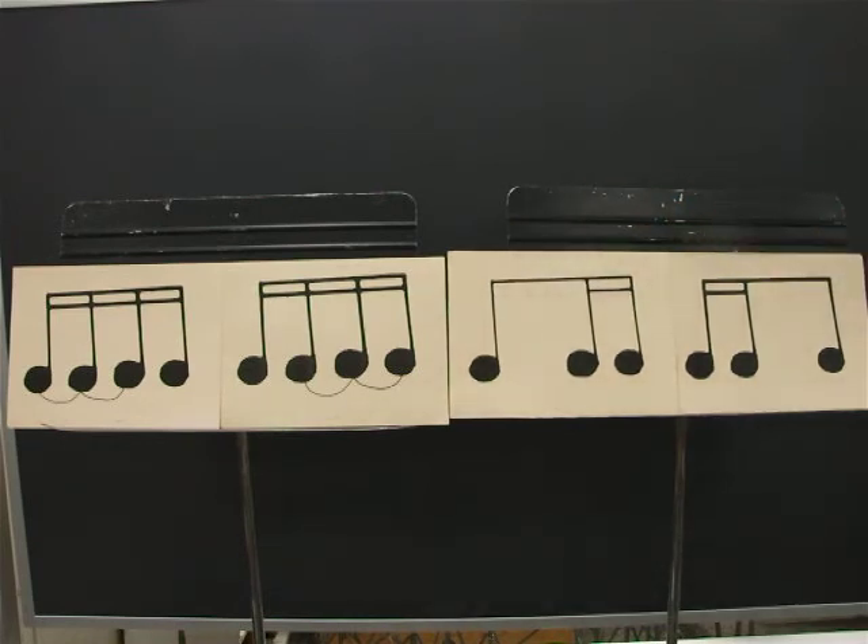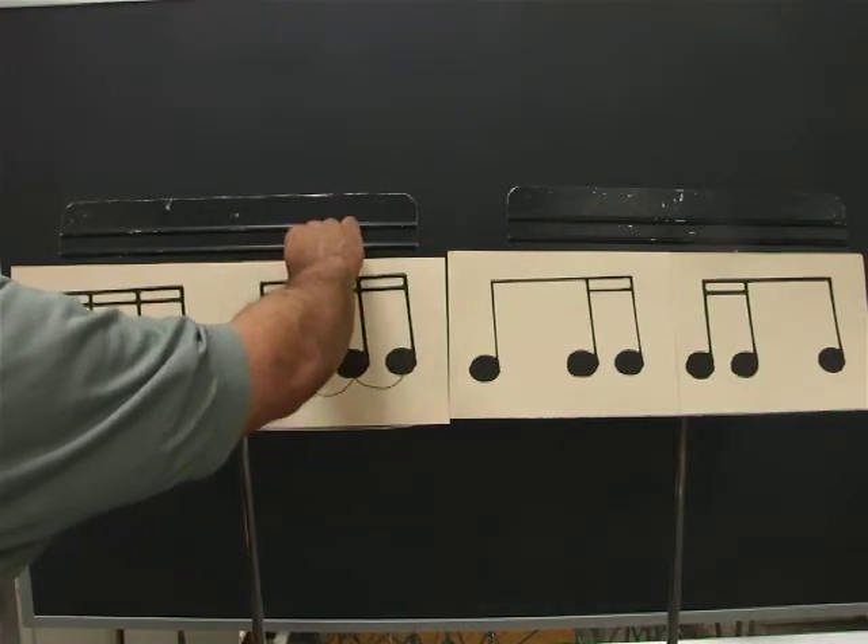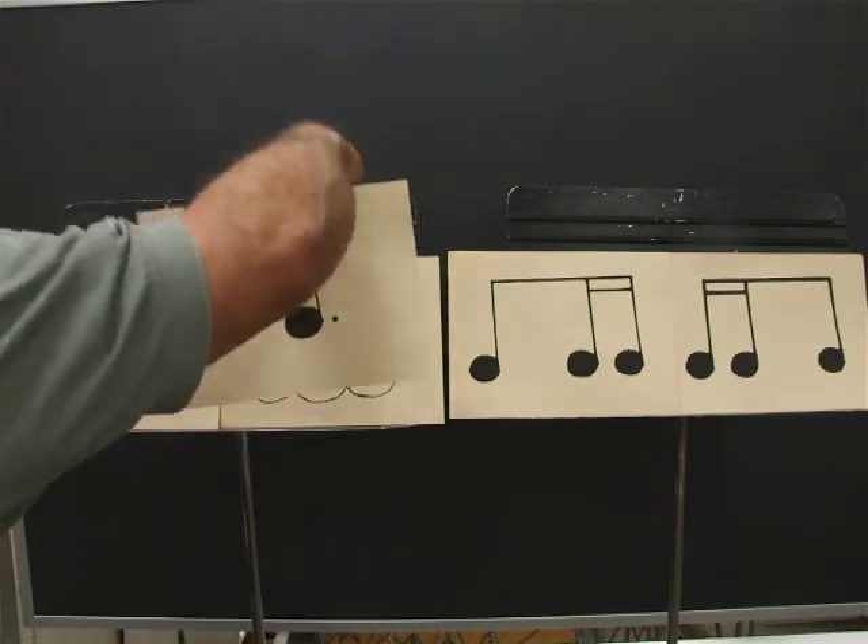Ready? Go. One, E, and, uh, two, E, and, uh, three, E, and, uh, four, E, and, uh. The second card is the same as a sixteenth and a dotted eighth.